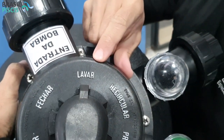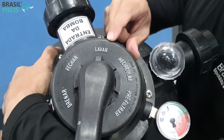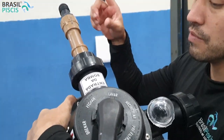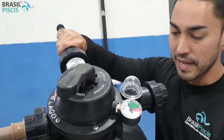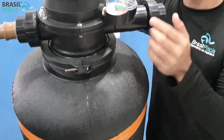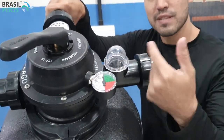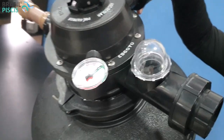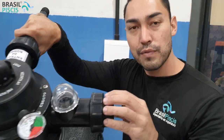Quando você põe na posição lavar, a bomba vai mandar água ao contrário. Quando você filtra, a água vem de cima para baixo. Quando você lava o filtro, ela vem de baixo para cima, limpando todo o filtro internamente. A sujeira vai sair aqui no visorzinho. Você vai ver a sujeira saindo pelo visor e indo de preferência para o esgoto. Para você que tem um lago ornamental ou piscina natural, aproveite essa água para irrigação, pois ela tem altos teores de nitrito, fósforo e potássio, ajudando no crescimento de hortaliças, jardim e grama.